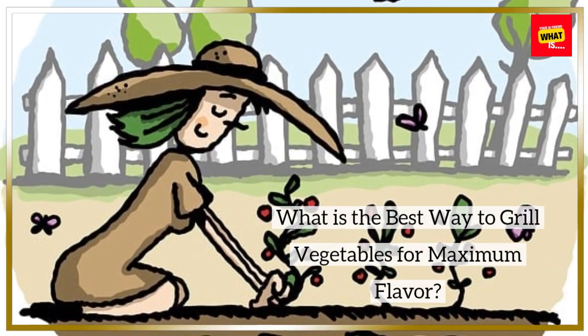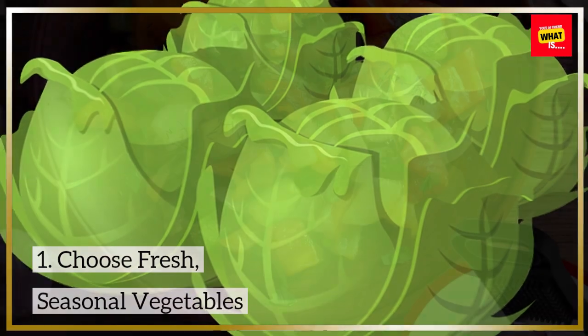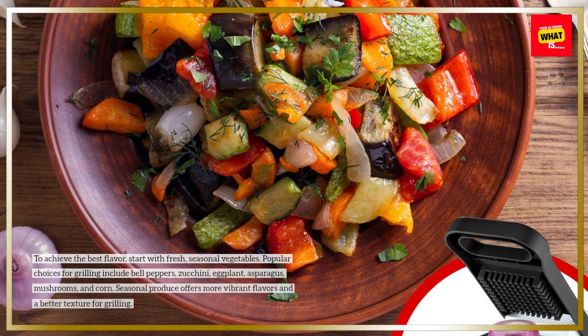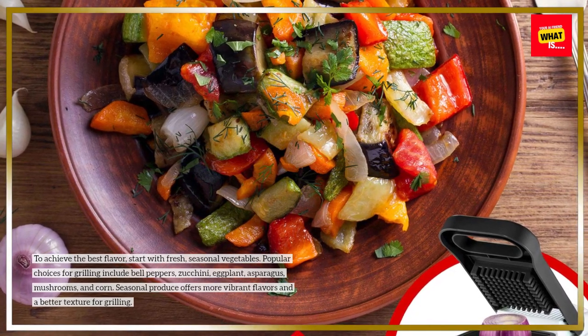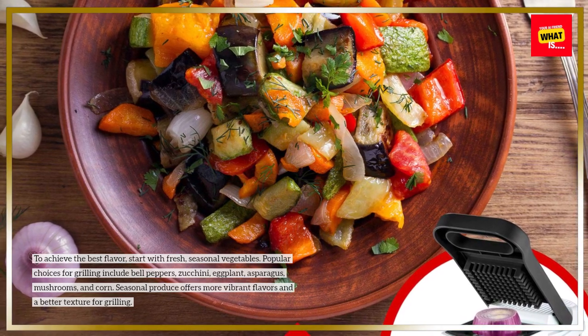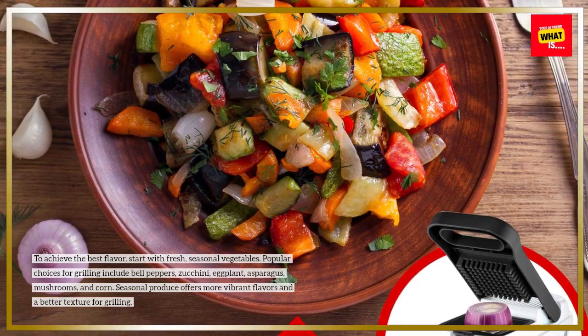What is the best way to grill vegetables for maximum flavor? To achieve the best flavor, start with fresh, seasonal vegetables. Popular choices for grilling include bell peppers, zucchini, eggplant, asparagus, mushrooms, and corn. Seasonal produce offers more vibrant flavors and a better texture for grilling.